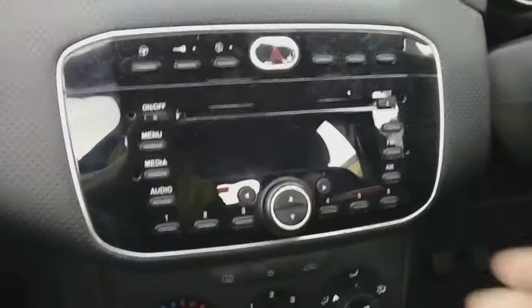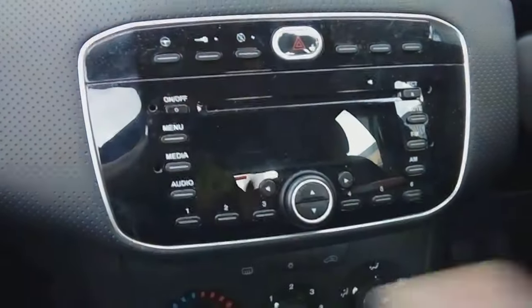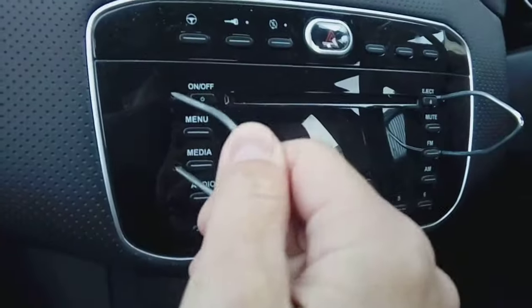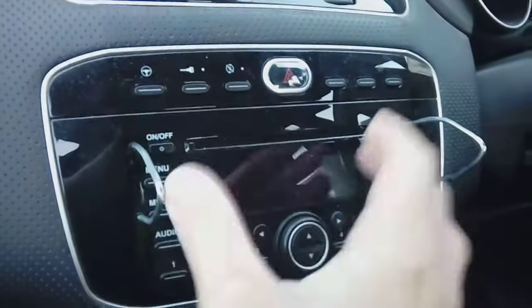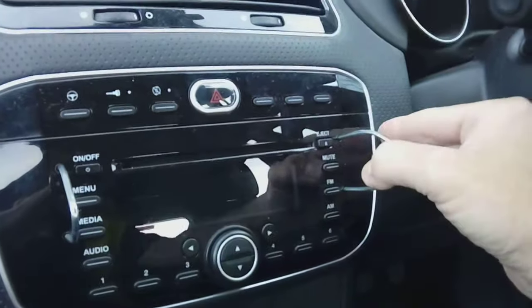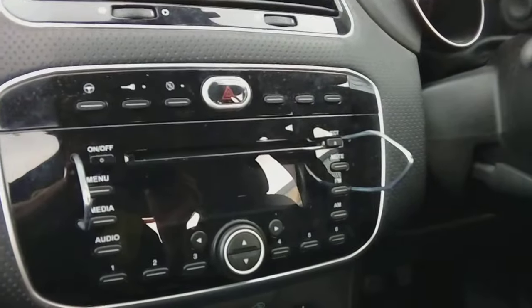To get the radio out, you'll notice two holes each side of it. You're going to need a couple of release keys such as these. All you do is push them in until they click — quite an easy thing, you'll feel a bit of pressure against them. Then basically push them apart from each other. You need both hands, one on each side, spread them apart very slightly — just that much — and pull forward just an inch or so to release.